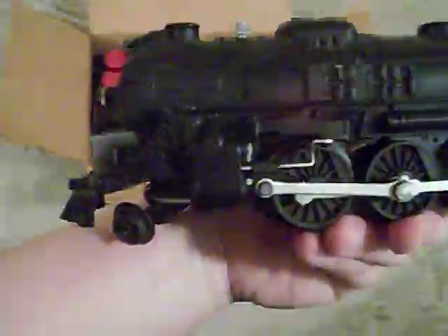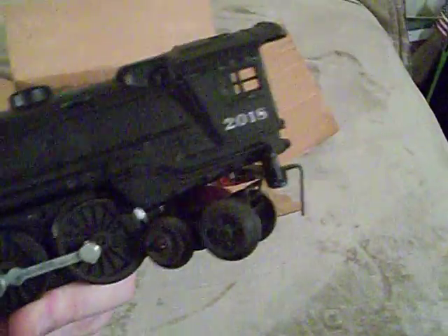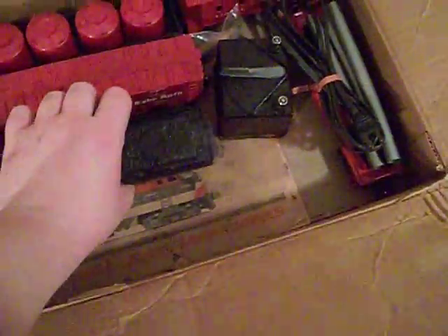This engine has a smoke unit, unlike my 2016 which does not have a smoke unit. If you wonder what that little metal thing is — that's the bellows, which make the smoke puff out of the engine. It's a 2018 steamer, and that's actually a lower-end 027 piece.